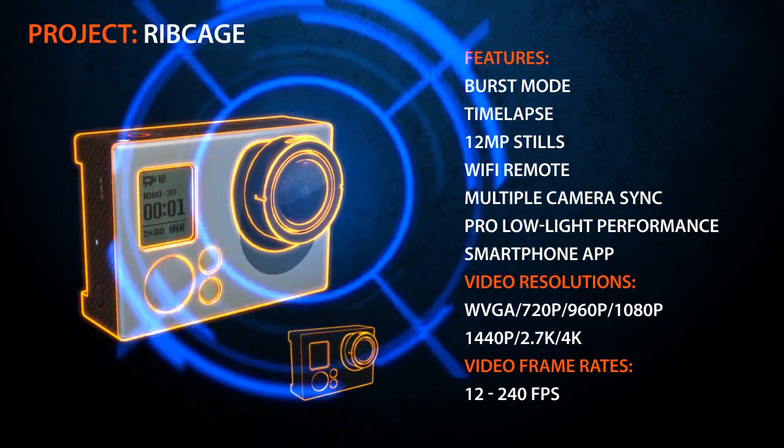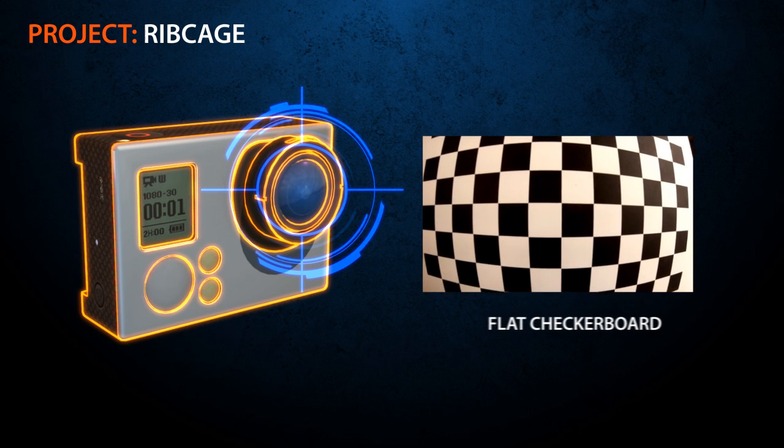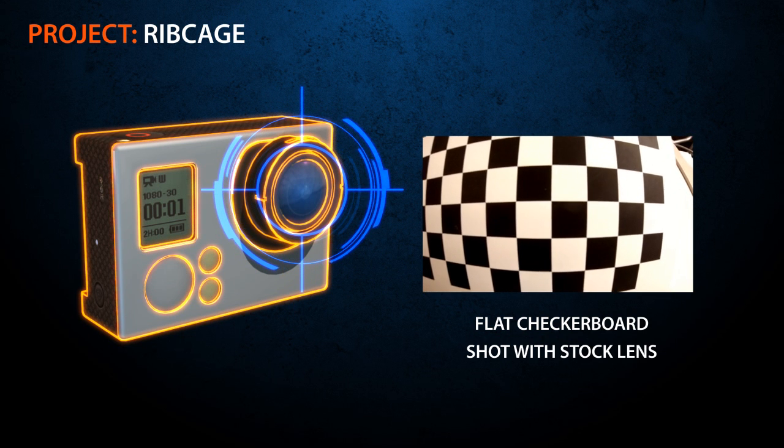Anyone who has used this camera knows the one thing holding it back from being a powerhouse production camera is its fixed-focus extreme wide-angle lens. This causes the resulting images to have a very noticeable fisheye distortion.